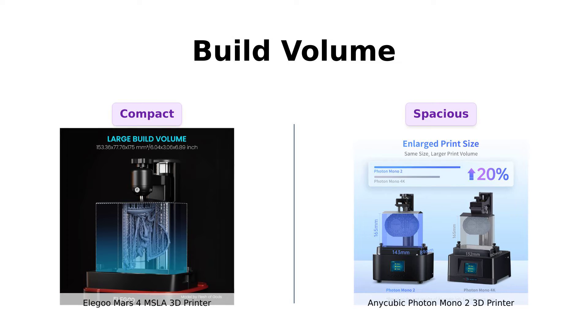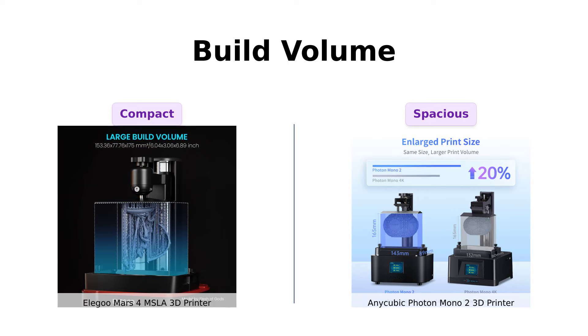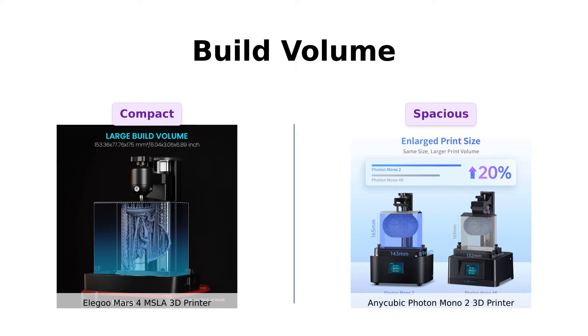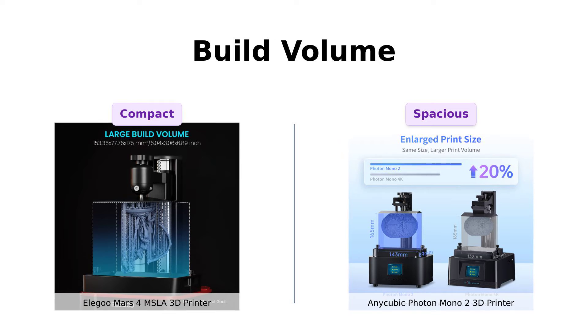If size matters to you, Anycubic takes the cake on this one. Many users appreciate the larger build volume of the Photon Mono 2, making it ideal for bigger projects.